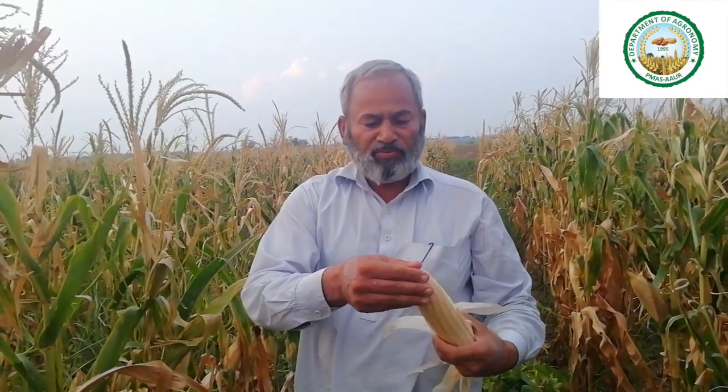This has given us very encouraging results — you can see how large the size of the cob is in spring. So this is a very interesting experiment for people as well as the community of Pukhar. If we have maize like this, what else do we need?